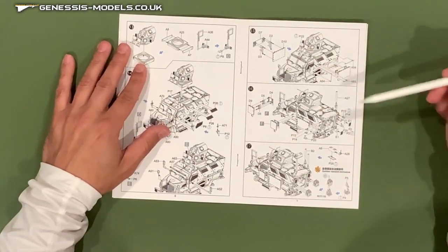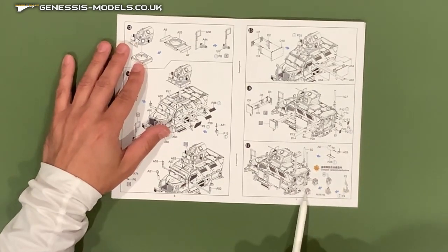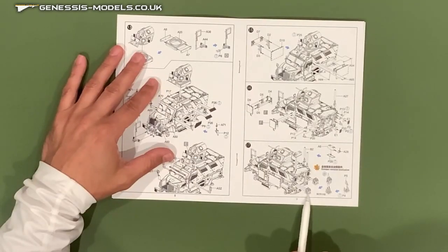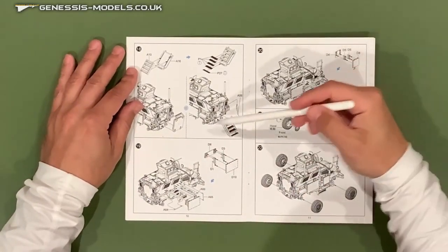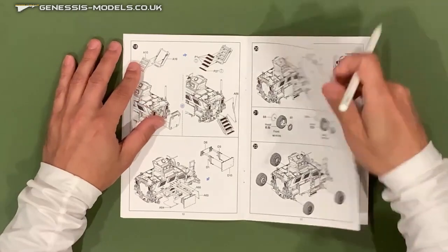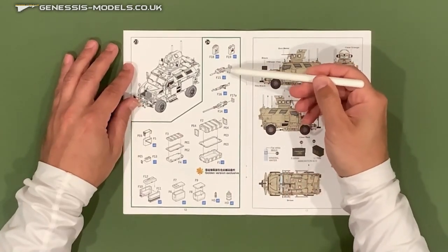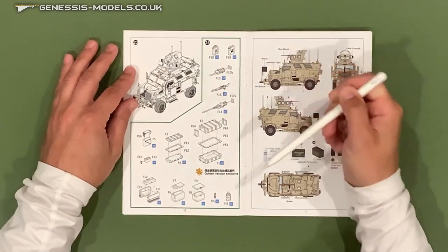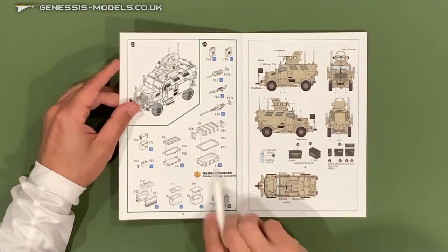Some more exterior details — I think that's a GPS antenna and the ladder on the back. Here's that golden version exclusive where some configurations can include additional parts. It looks like the golden version gets some jerry cans on the back, but I'm sure you can get aftermarket pieces to deck it out there as well. Here's the open or closed access door configuration, more armor plate detail, and then the tires wrap up the assembly. There's another section for the golden version exclusive with what I think is a Mark 19 grenade launcher, a 240 Bravo machine gun, some Pelican cases, ammo cans, and so on — all very cool with the different features in the golden version.